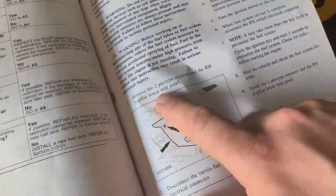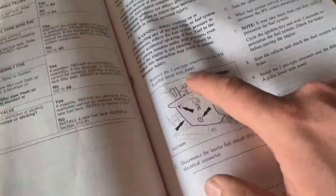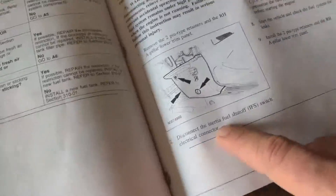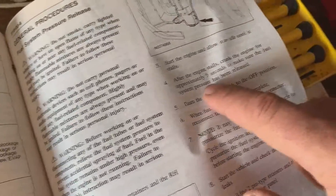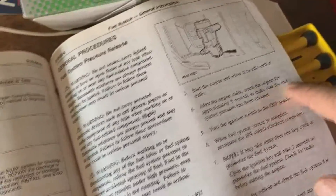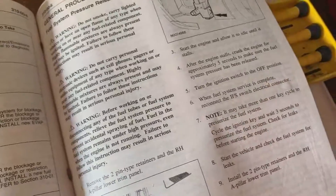So we're starting here. Remove the two pin-type retainers in the right-hand A-pillar lower trim panel. Disconnect the inertia fuel shutoff switch electrical connector. Start the engine and allow it to idle until it stalls. After the engine stalls, crank the engine for approximately five seconds to make sure the fuel system pressure has been released. Turn the ignition switch to off. Then when this is complete, you just reconnect it.